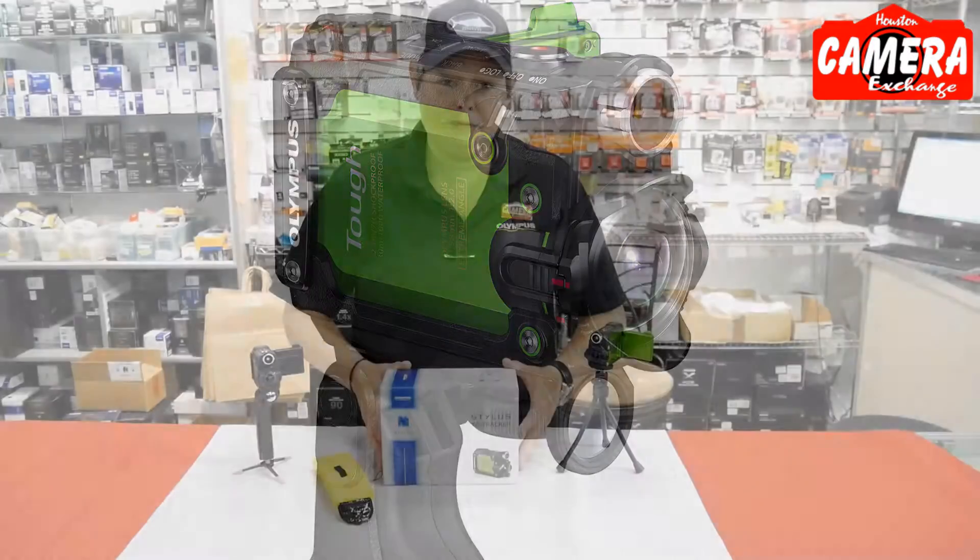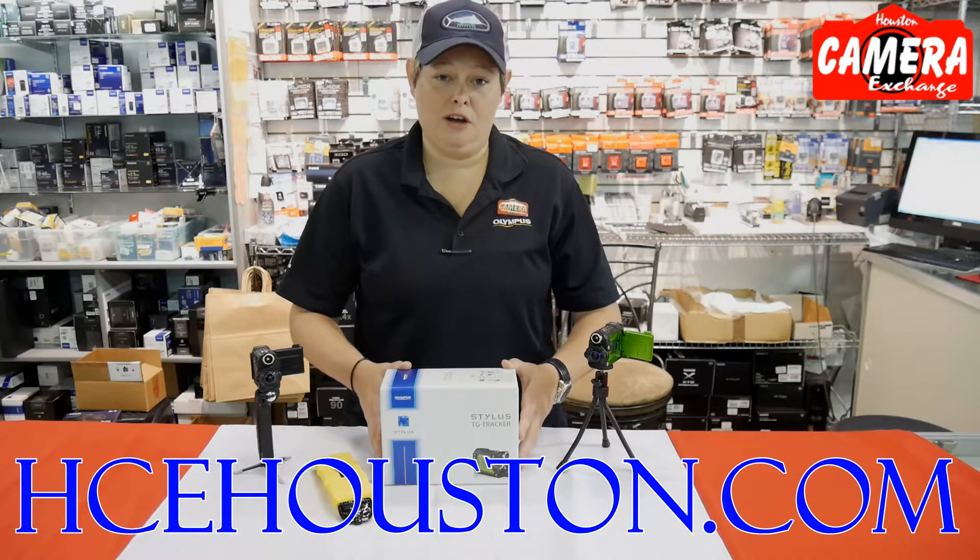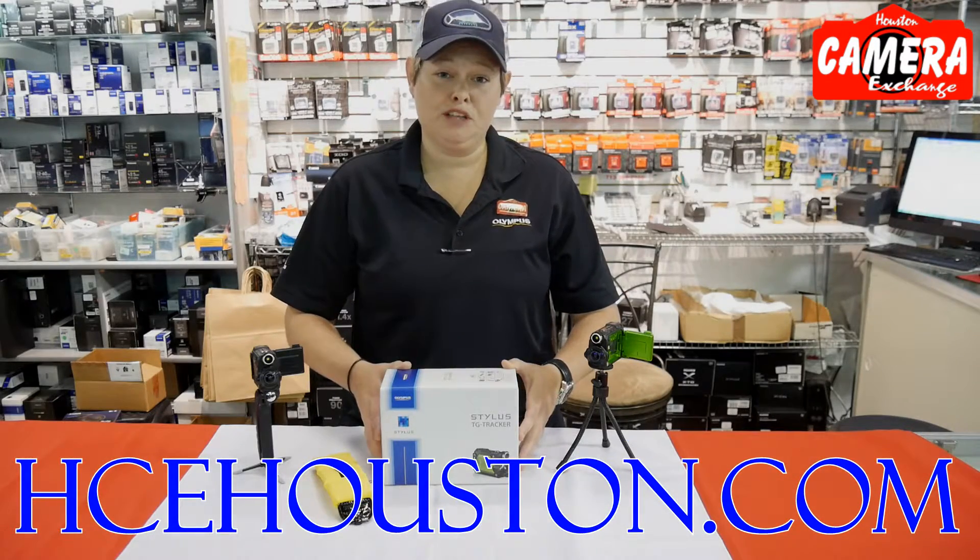Thank you for watching the video and please contact us at hcehouston.com. Also follow us on Facebook as well as Instagram.